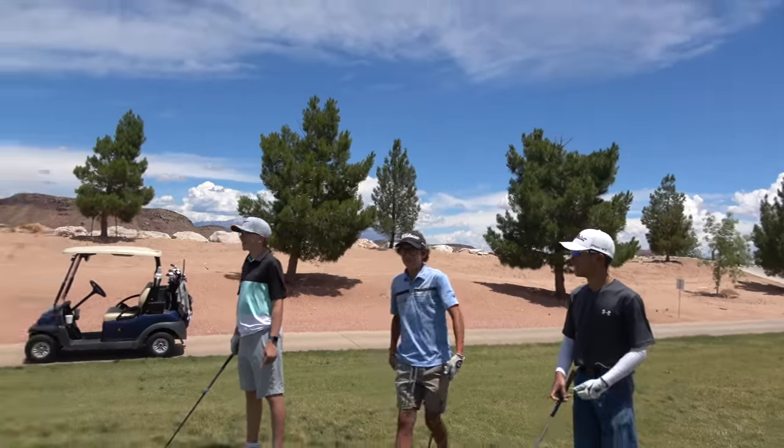Gender reveal golf balls are the ones like if you're about to have a baby and you want to say whether it's a boy or a girl — people like to do it in a fun way. I have two lefty gloves. It's pure!